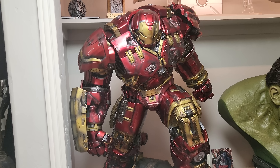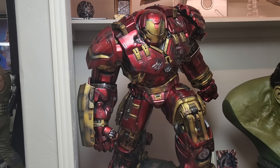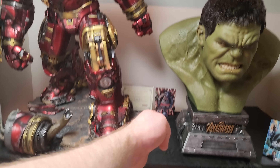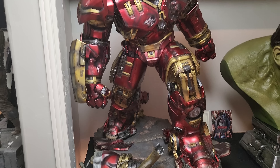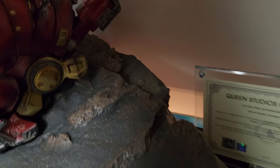I didn't have any technical damage. The only thing, like I said, is it doesn't fit fully flush in the base, but that could be due to the cold. I may try to wiggle it down a little bit tomorrow and let it rest for 24 hours. You are technically supposed to wait before setting up a statue once it's been in the cold — I'm just very impatient.